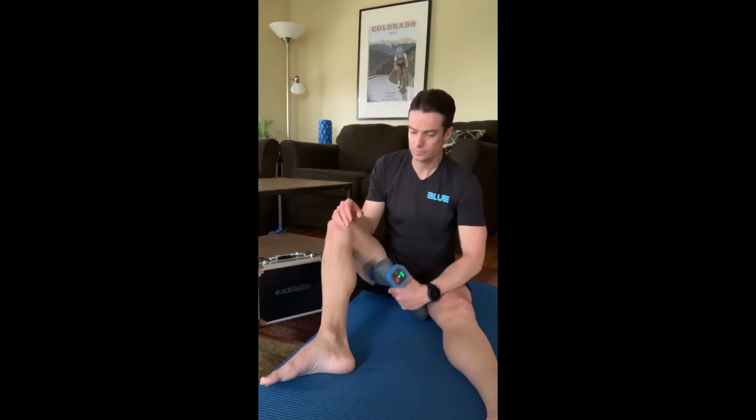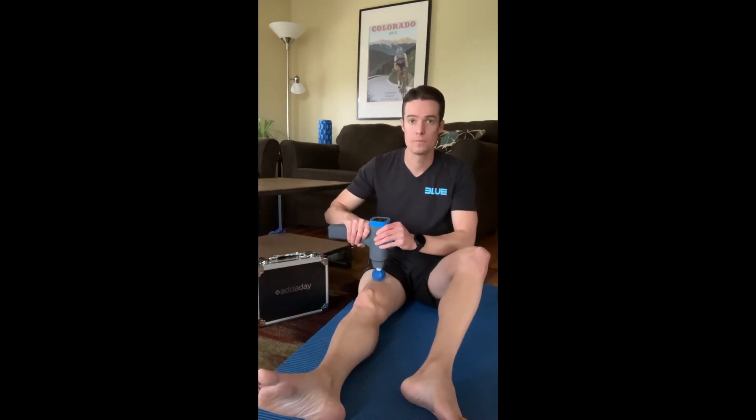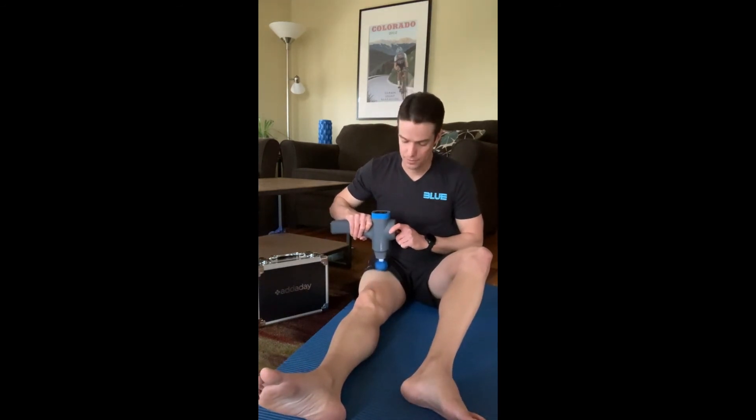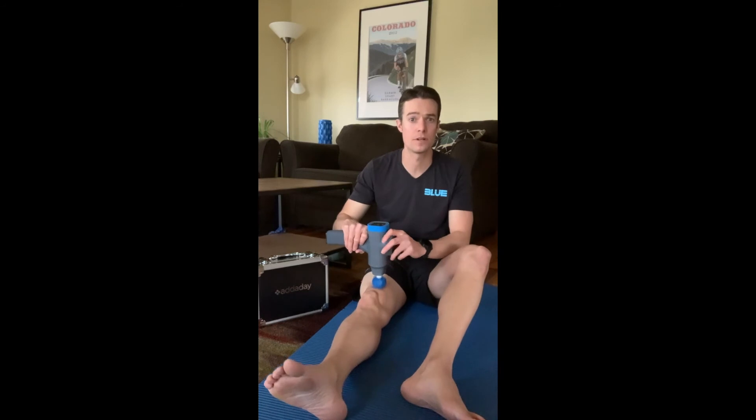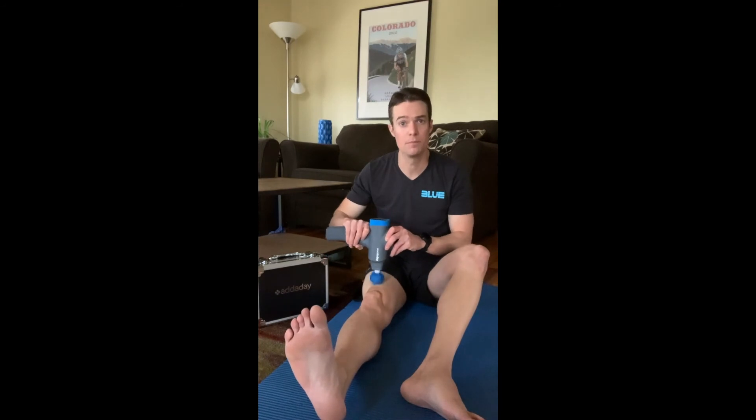From there, we can come up into the quad. With the quad, you can actually start to contract that muscle as well — kind of like with the calf — to complement your body's own natural circulatory system, getting some of that fluid and blood to pump a little bit more.